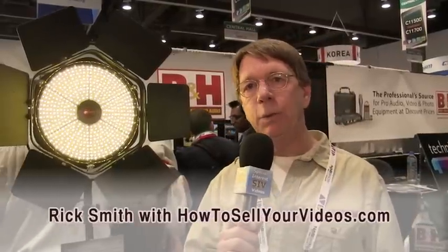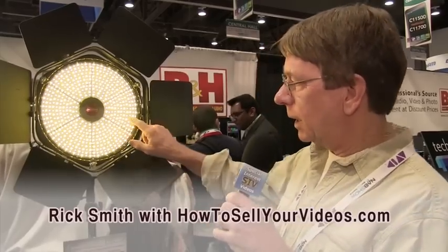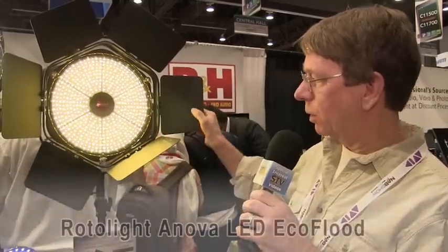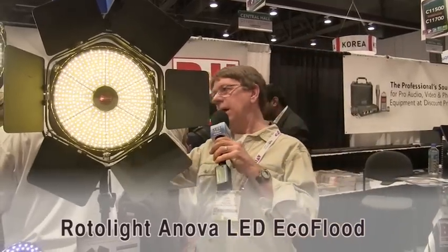We're here at the B&H booth. This is one item that I especially wanted to see when we were here — it's an LED spotlight. One of the coolest things about this is it's got barn doors all the way around so you can control where the light goes, and in the back it has a little dial.